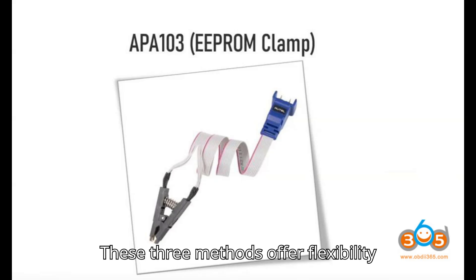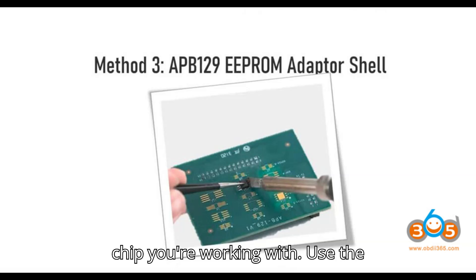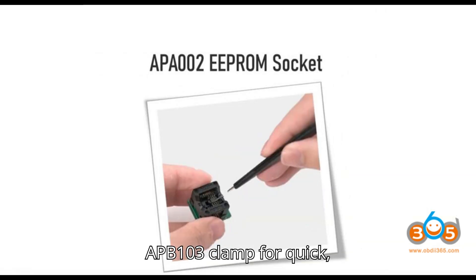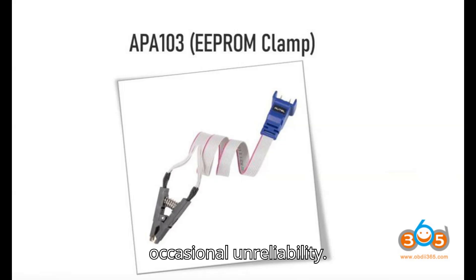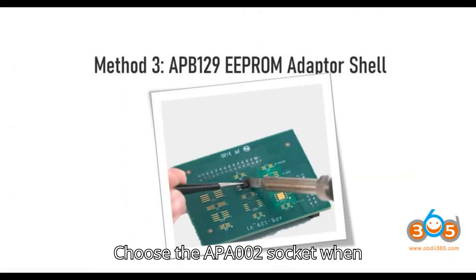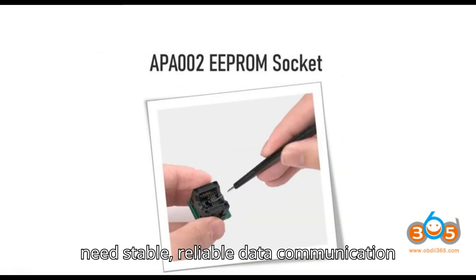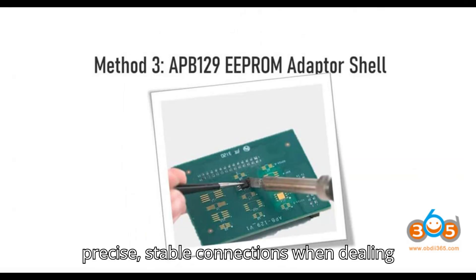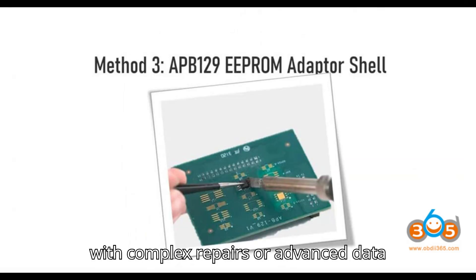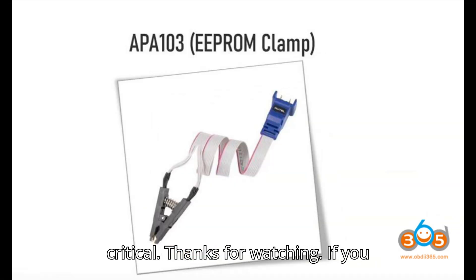Conclusion: These three methods offer flexibility depending on the situation and the EEPROM chip you're working with. Use the APB103 clamp for quick, non-invasive reads when the chip is functioning properly. Choose the APA002 socket when you prefer a non-soldering method and need stable, reliable data communication with a removed chip. Opt for the APB129 adapter shell for precise, stable connections when dealing with complex repairs or advanced data extraction, especially when accuracy is critical.